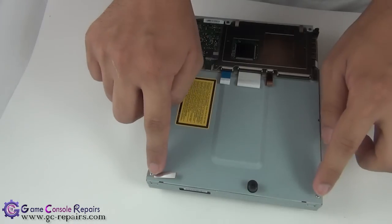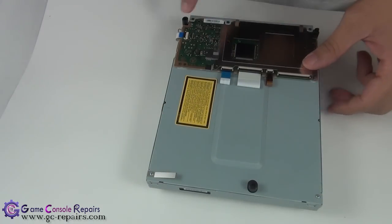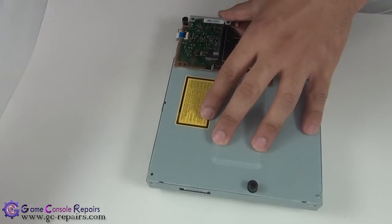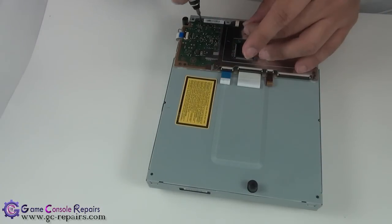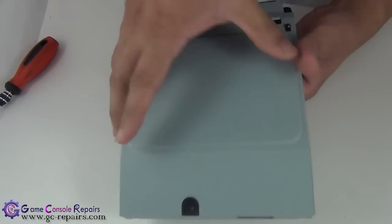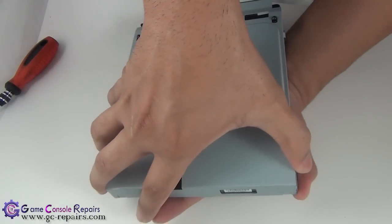Let's open up the Blu-ray drive. Flip it over — we'll be removing these two screws and these three black Phillips screws. Next, we are able to lift up our top cover, so simply pull it up from here.